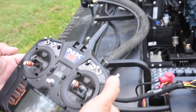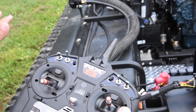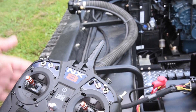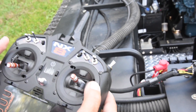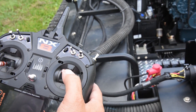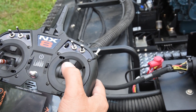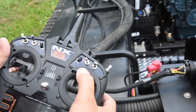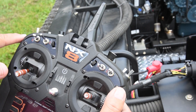When in forward or reverse, the stick all the way back means the machine is sitting still. The further you push this stick forward, the faster the machine is going to go. Pull the stick back to stop. The right stick — twist it to the left to turn left, to the right to turn right. The up and down has no function, and these switches here have no function.